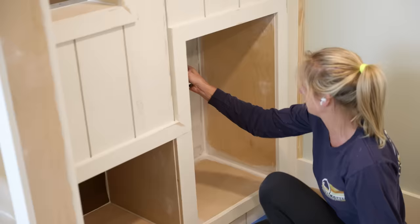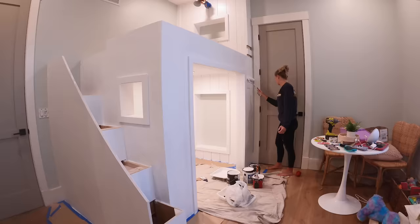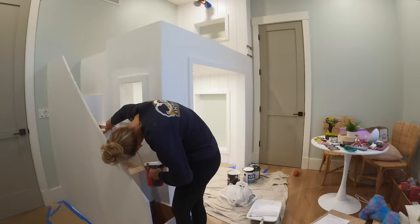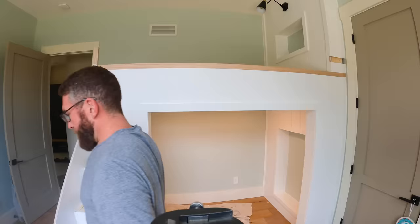With everything primed, we moved on to the painting. We went with a higher quality, scuff-resistant paint to make sure that as the bed gets used and the wear and tear happens, the paint doesn't scuff up and become hard to maintain. I wanted to get all the primer and paint on before installing the railings, because those were going to be natural wood — and we went with red oak for that.